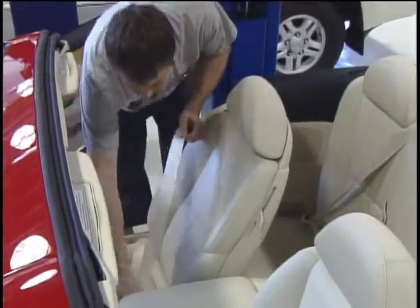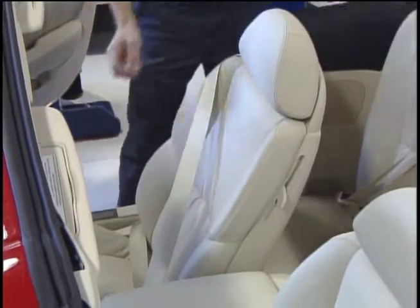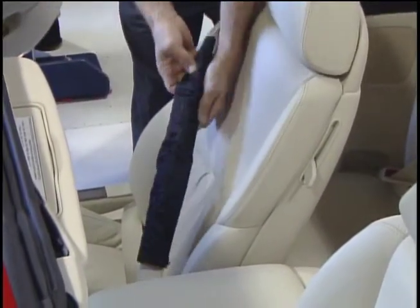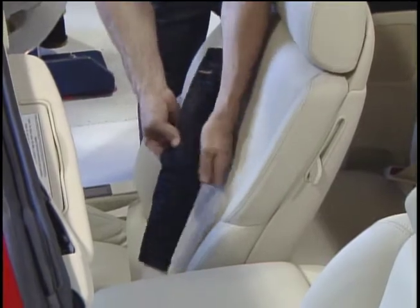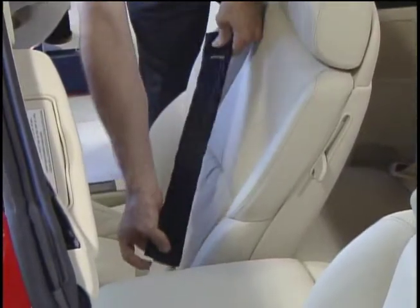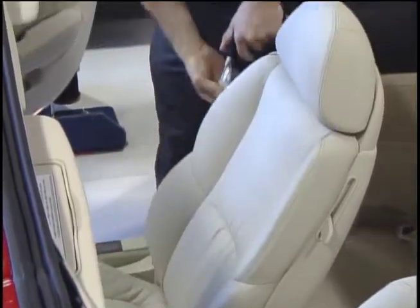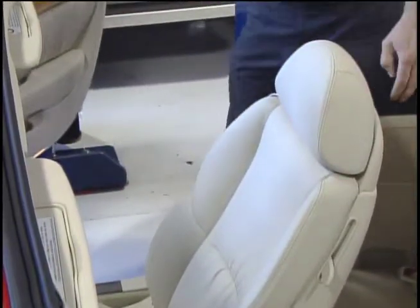Installing the product is simple. Snap the seatbelt into position. Release Velcro, wrap around the shoulder harness with the Velcro side toward the seat, and secure. Before unsnapping the buckle, squeeze the top of the Seatbelt Silky and pull down. Release the buckle and let go. It's just that easy.